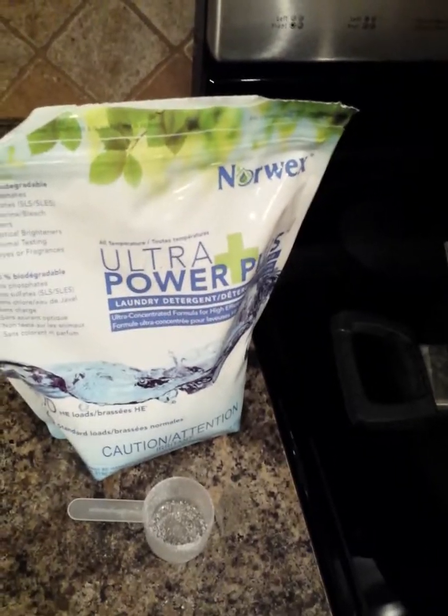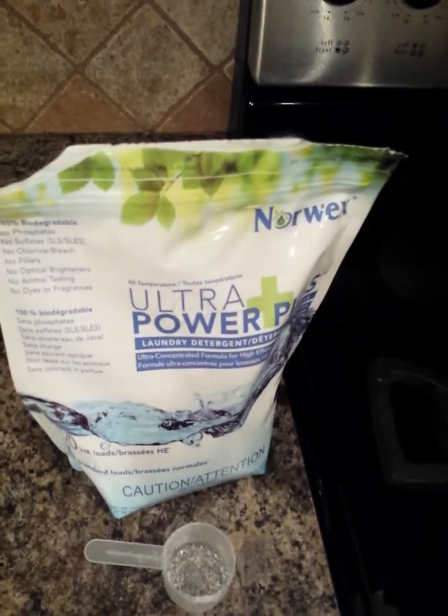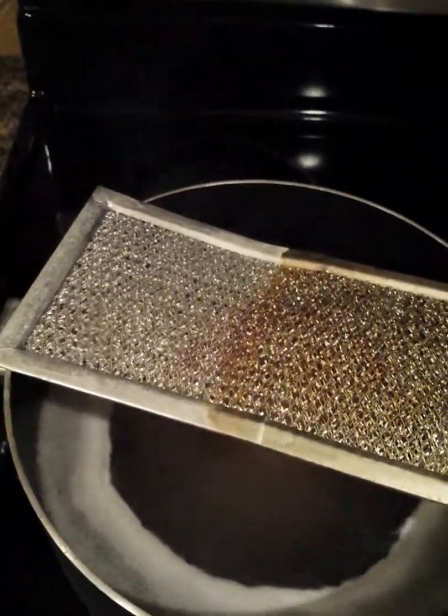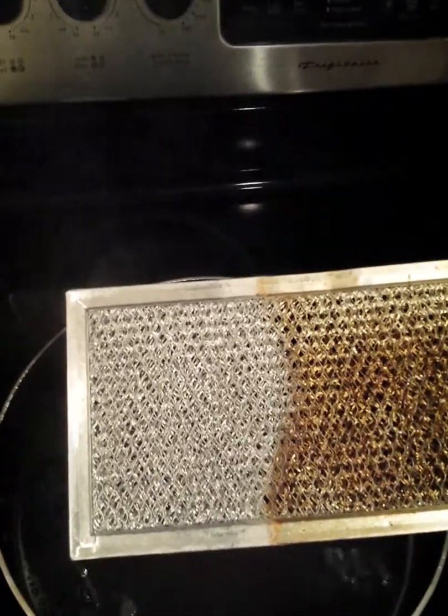This is actually for 100 of the high efficiency loads or 66 of your standard washing machine loads. And this is the scoop that comes with it. It's very small, and whenever you're using it for one of the front loading high efficiency machines, you're actually only going to use a portion of this scoop. It just really stretches a long way — it's a great value for your money.